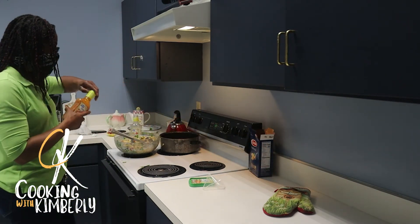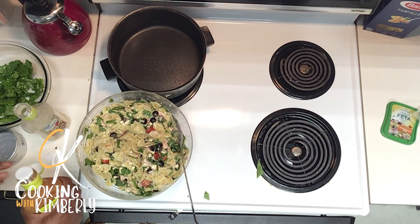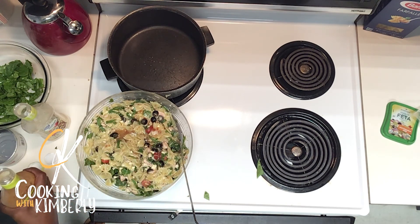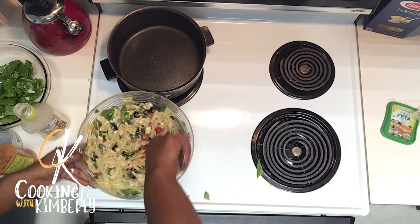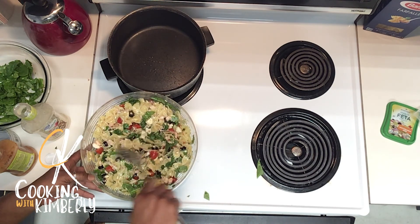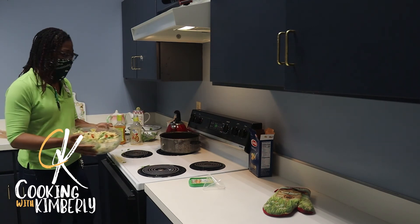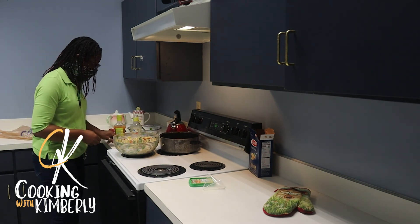I'm going to add a little more dressing — maybe about a quarter of this bottle. And that, folks, is your Greek salad, ready! It didn't take any time, maybe about 20 minutes. I hope you take the time to try out this recipe, and if you do, let me know what you think. Bye!